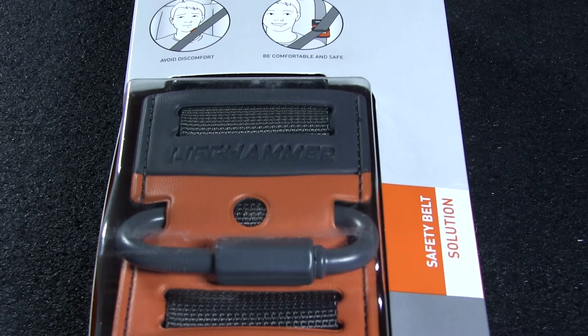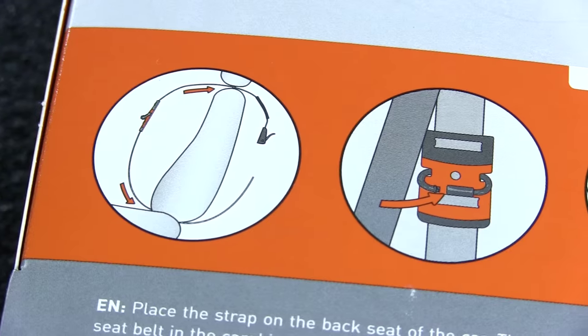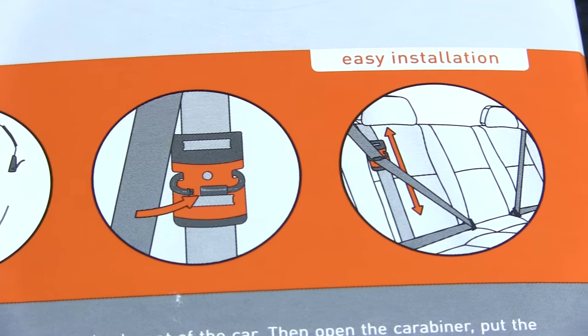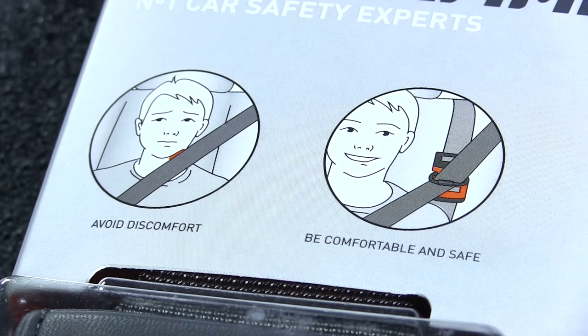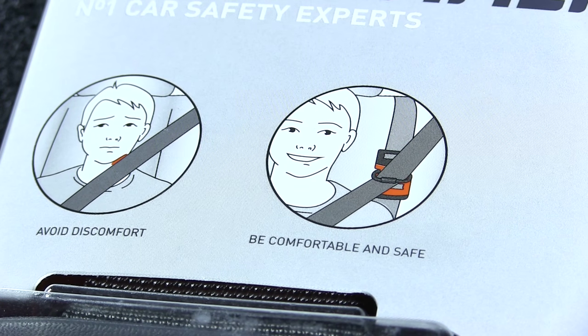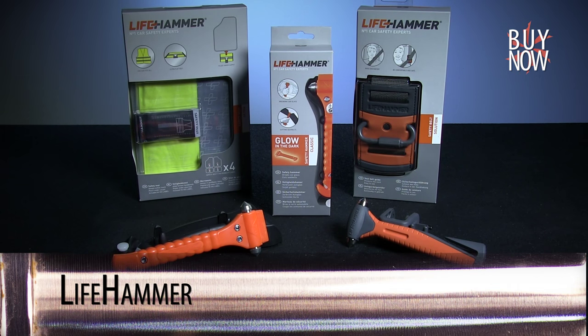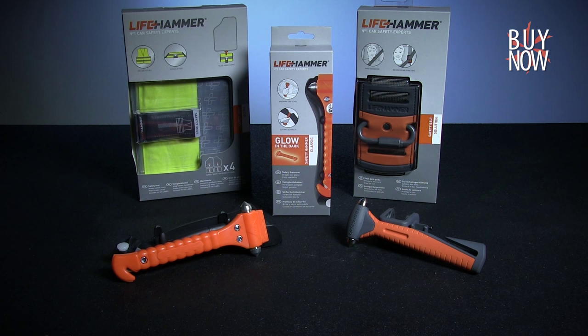The safety belt solution lets children and adults alike ride more comfortably by directing the seatbelt away from the neck, while still maintaining the seatbelt's integrity as a safety device. Look how much happier this cartoon child looks with his! While these are primarily products that you hope you never need, you'll definitely be glad you have them if the time comes.